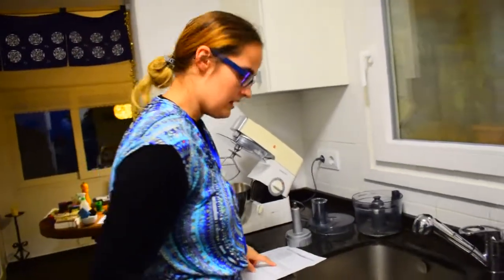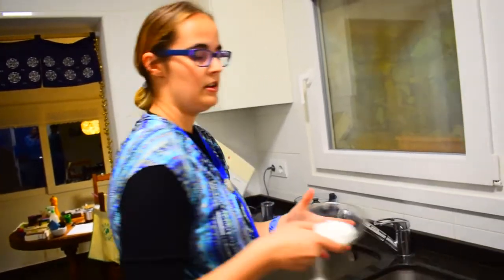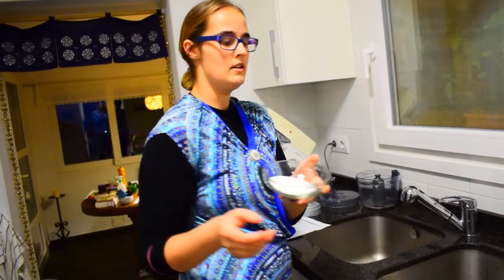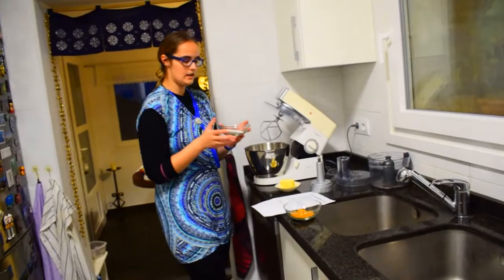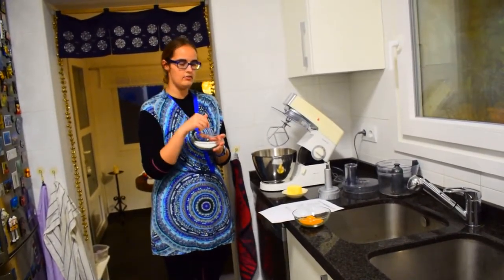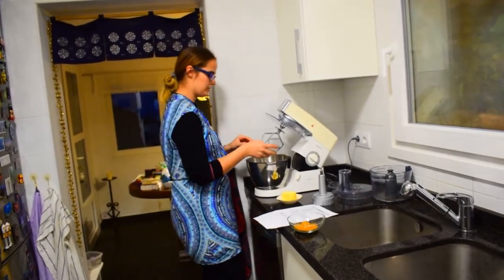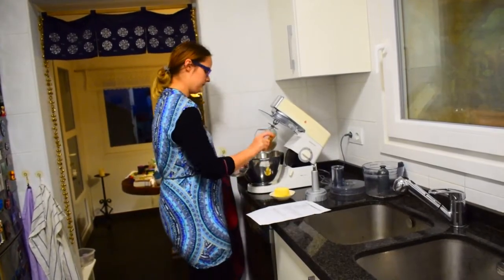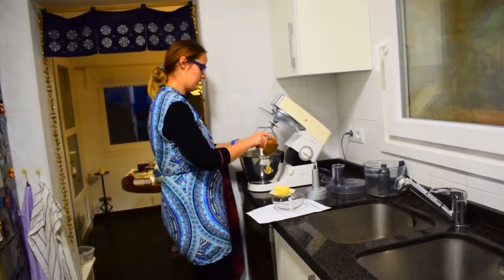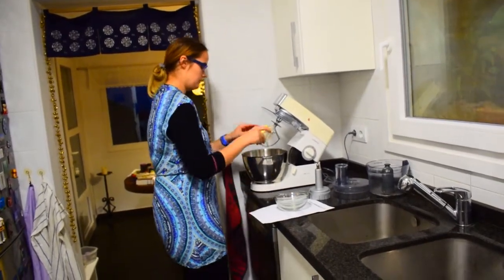Next, with the K paddle you will be whisking your butter, your crystal sugar — in this case it's my homemade vanilla sugar — and your brown sugar. The reason I use the homemade vanilla sugar is because otherwise I would have to use the vanilla seeds. Since I have a vanilla sugar which is really nice, I use that instead. So I put the two sugars in, the crystal and the brown, and the butter.